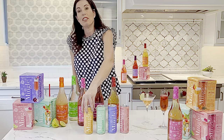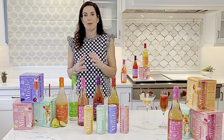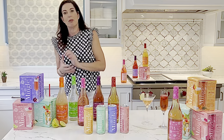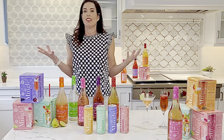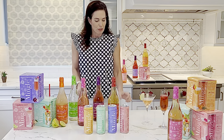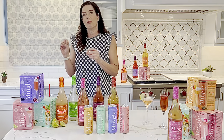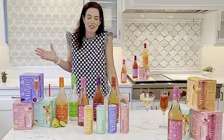Then we've got our Blood Orange Elderflower Mimosa. This one was inspired by the success of the Bellini. It's something you can enjoy in a champagne flute or a double Old Fashioned. You can mix vodka or not and enjoy it as a lovely day drink. The Blood Orange Elderflower Mimosa is citrusy and sweet, with a subtle floral finish. So good — these are delicious.